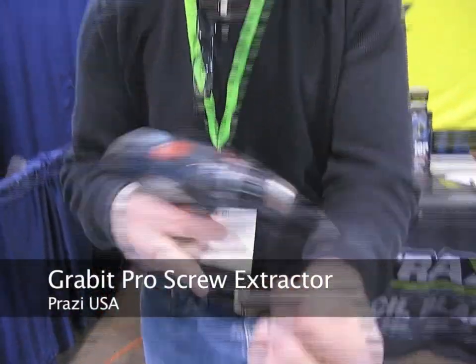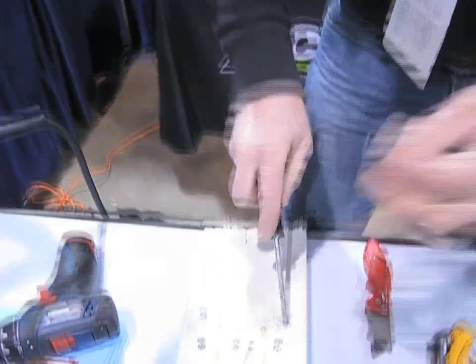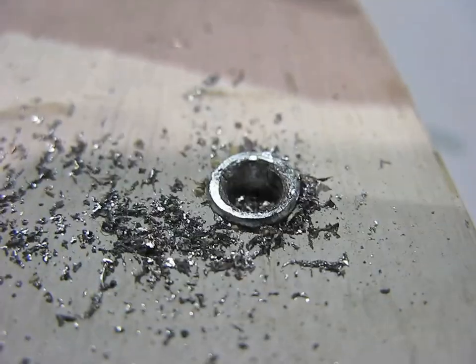It's called the Grab-It. It's a tool for taking out damaged screws or broken bolts. We have a screw that's totally stripped out — nothing left of the head at all.